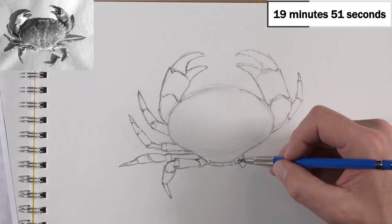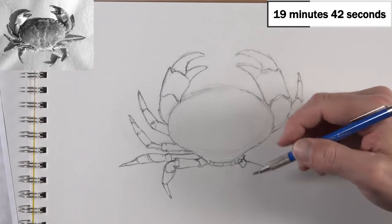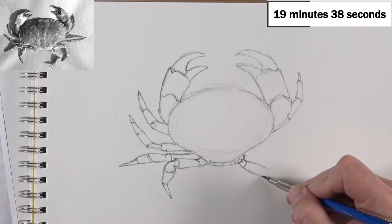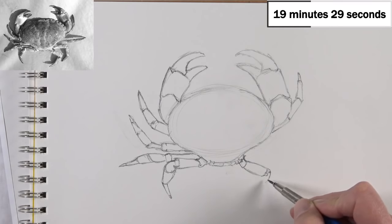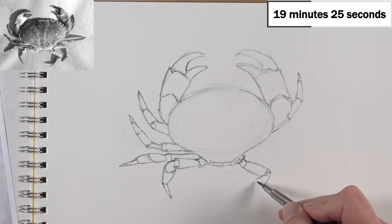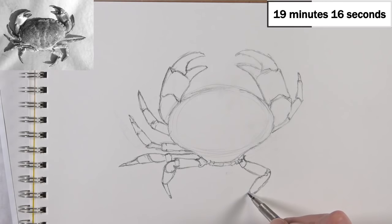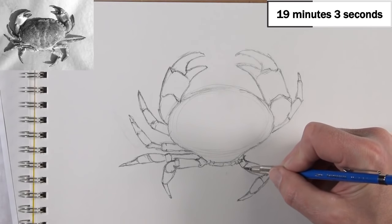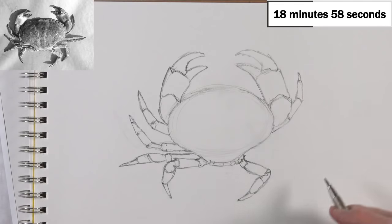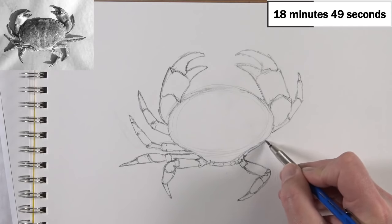Drawing is a skill that anyone can learn. There are people who get upset to hear that — some who've been drawing all their lives think they won't be as special. I don't know why people are resistant to that idea. I'll get into arguments with folks who say anyone can learn to draw, and they say 'come on, I can't learn.' Those are the people who say they can't draw a straight line. But the fact is, drawing is a skill, and anyone can learn it.